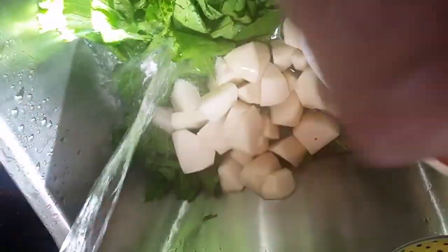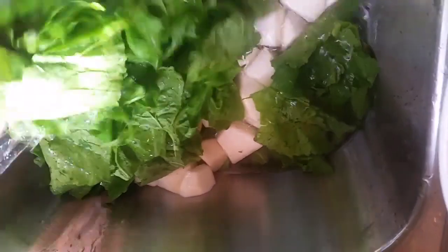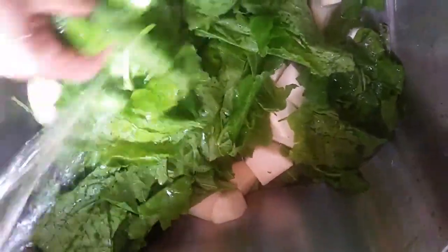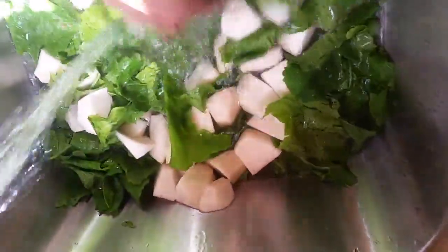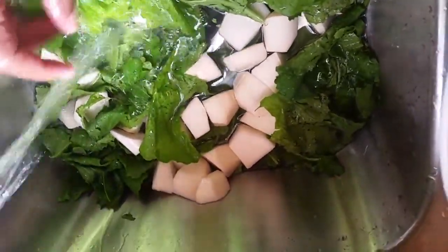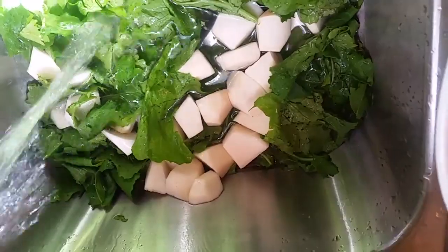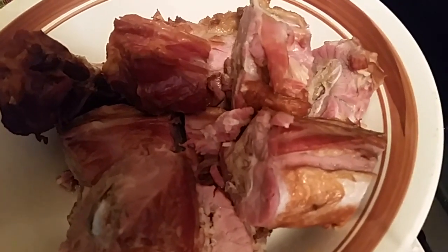Then you do your turnip bottoms the same way — let them soak. I put the turnip bottoms in a different container because they are going to be the last to cook in your greens. I leave the water running and the sink open so the water can run down the drain. Next I'm going to show you how to season the turnip and mustard greens and the turnip bottoms.